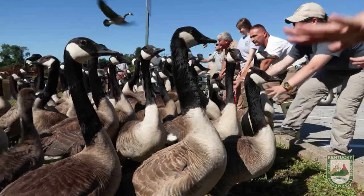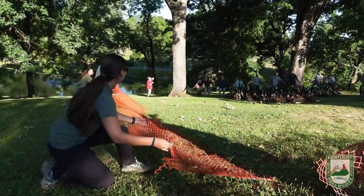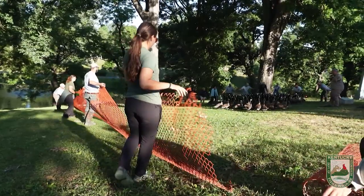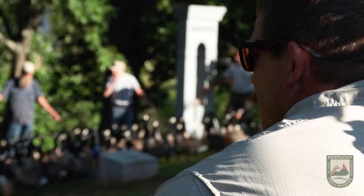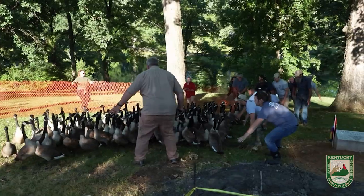If you start running at them they're going to run, and if they start running they're faster than you are. The trick is to make them think they want to go in that direction and get them to where the net is. That net will be used to hold them in a corral, so we slowly go along nice and easy, everybody slowly condensing on them, and we'll push them to where we want them and then surround them with the net and hold them in that location.